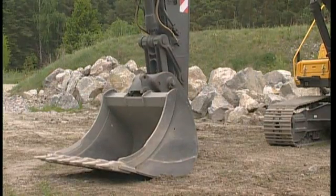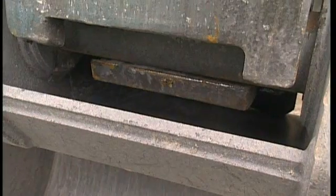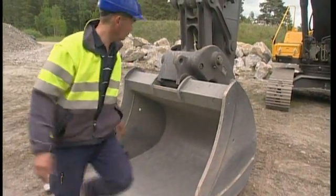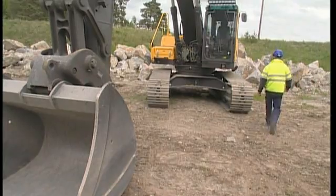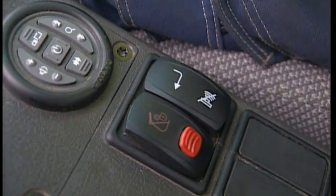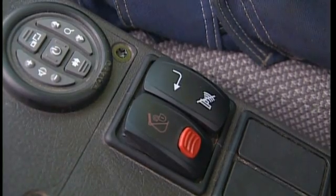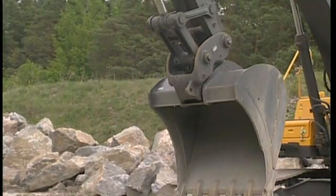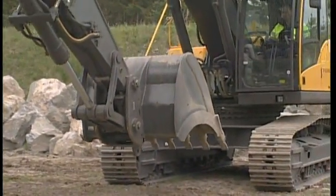Make a backhand test on the ground to ensure that the attachment is secure. To be absolutely certain about the locking procedure, leave the cab and visually check that the wedge is in the correct position. Delete and confirm the alarm on the display using the switch placed to the left-hand side of the Quick-Fit switch. Now the excavator knows that the attachment is hooked on, and you can continue with your work.